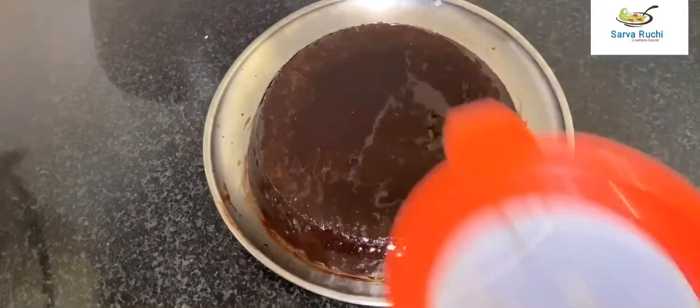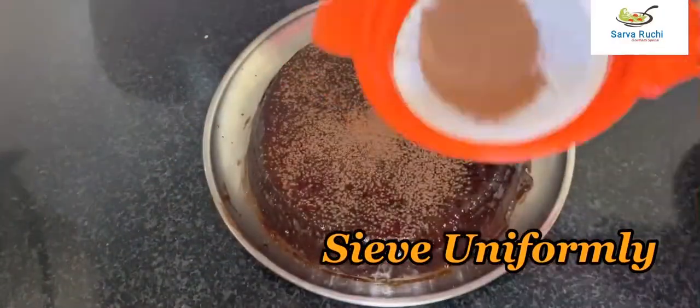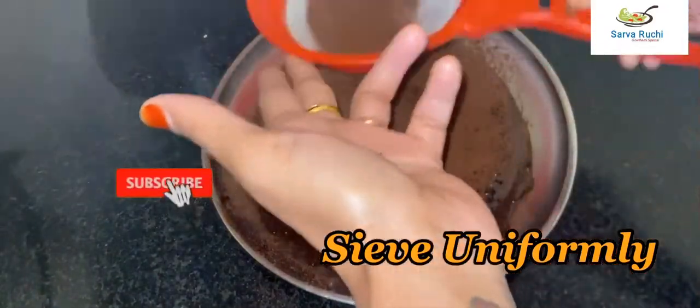Now take one tablespoon of cocoa powder and sieve it uniformly over the whole cake. You can decorate it on your own choice — this is the basic decoration. Sieve it over the whole cake uniformly.